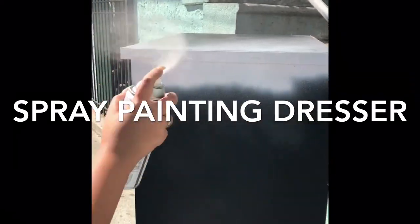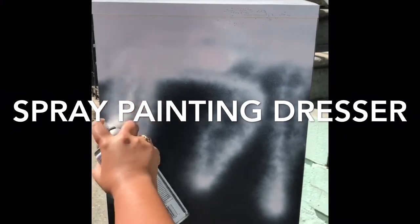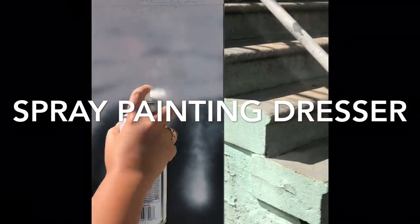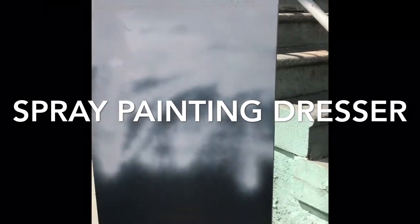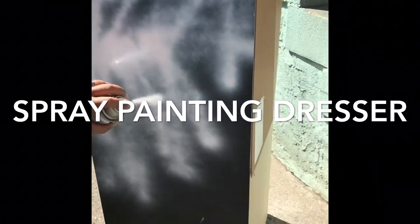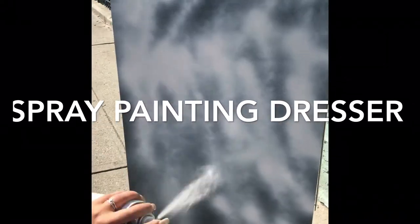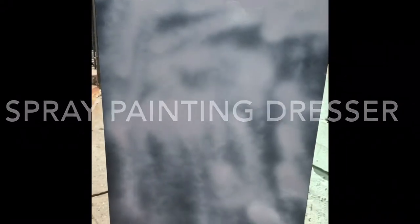The type of material on this dresser — I felt like simple spray paint would have been decent. I'm going to link the dresser I used in the description, so if you decide to do this DIY, definitely buy this dresser. It's a six-drawer dresser and it was under $120.